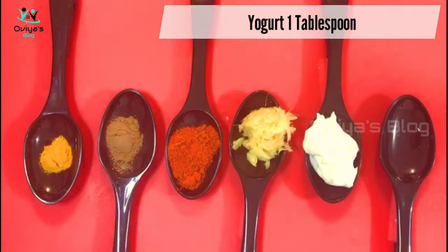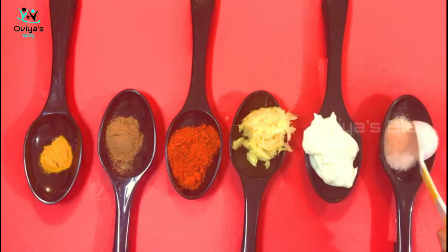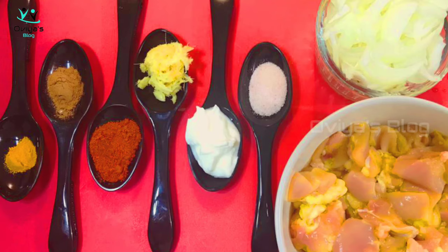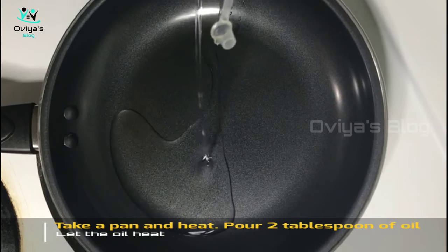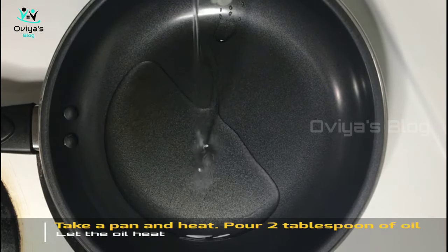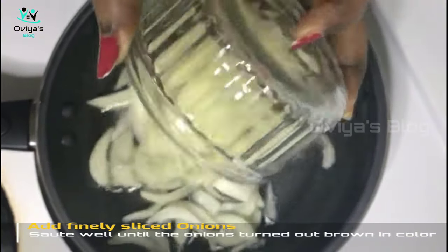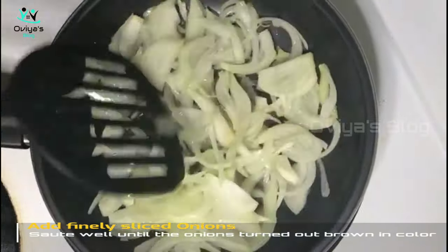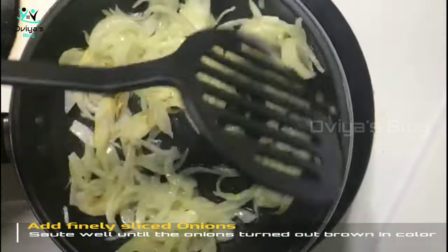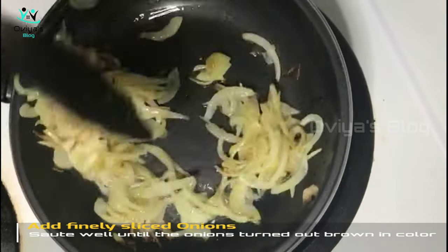I will use Himalayan pink salt. Add 1 tbsp to the pan, then add 2 tbsp to the pan.